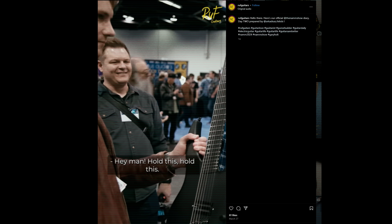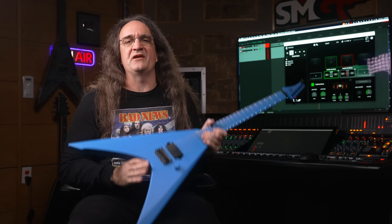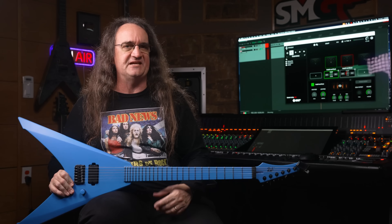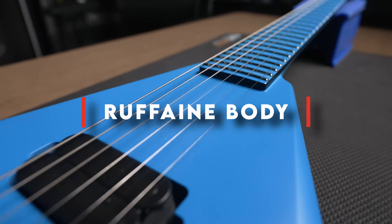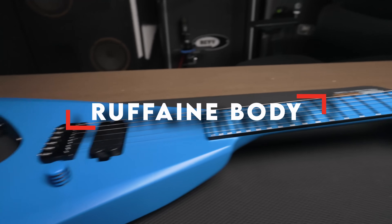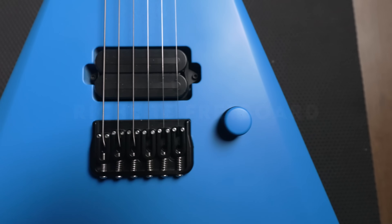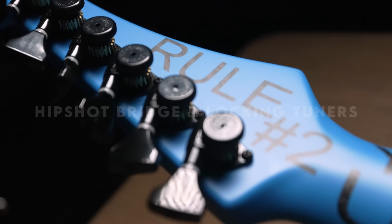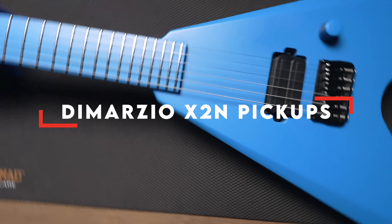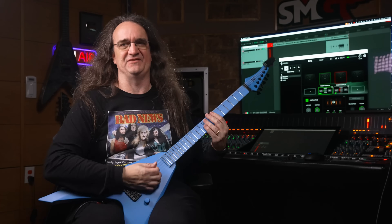Their booth at NAMM this year was very popular and looked like just about everybody dropped by to check them out. Sometime last year they reached out to me and said, 'Hey Glenn, we love the first video you did. Can we build you another guitar? What are you looking for?' And I give them the same reply I give everybody: 'Can you make a V?' Let's check out what we got. Alright, enough of my yakking. Let's see what this thing can do.